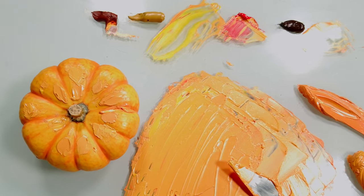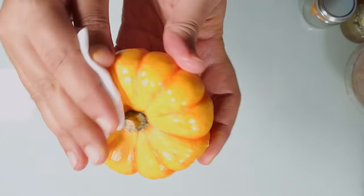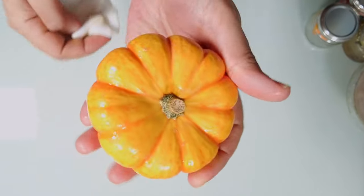Now we clean the pumpkin because we want to eat it later. Thank you so much for watching.